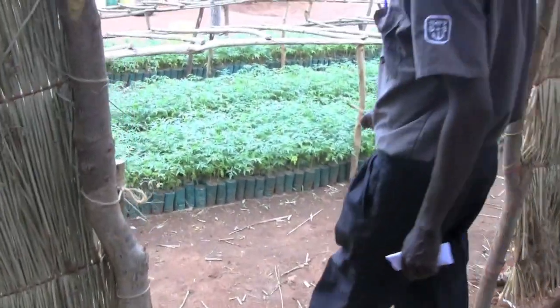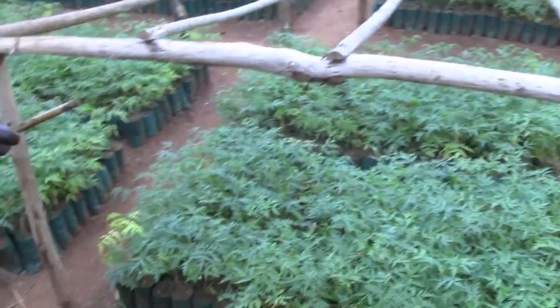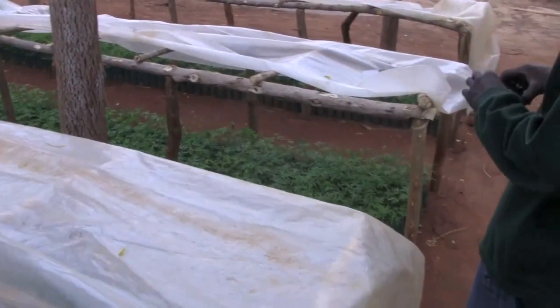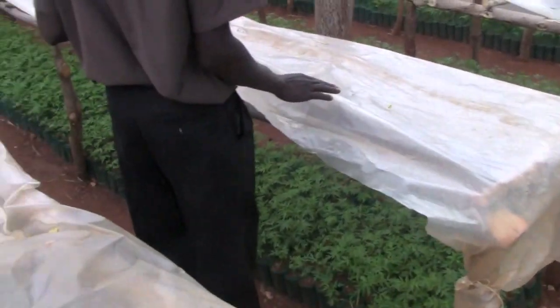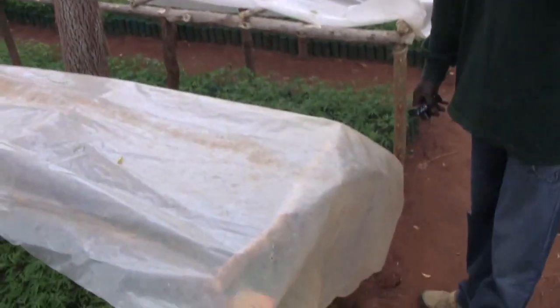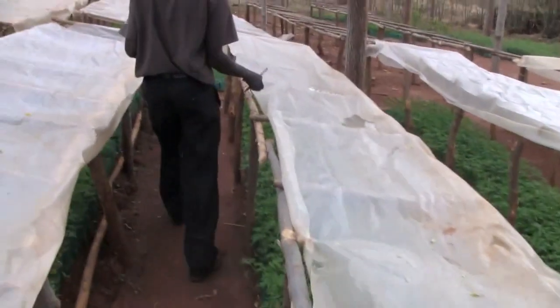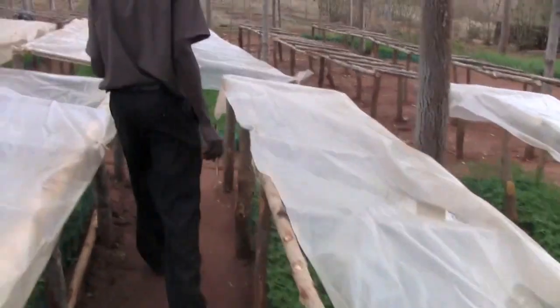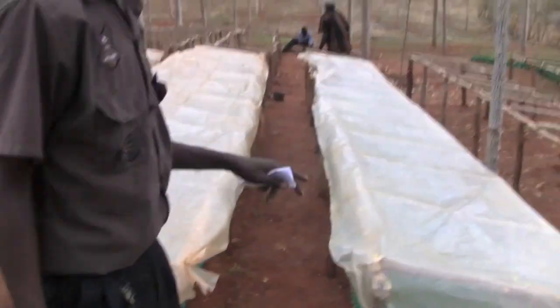Then we bring them here. These are in red pots. We bring them here and take them to the next stage, still providing care because they are not strong enough yet. How many days do they stay here? It takes almost one to one and a half months.